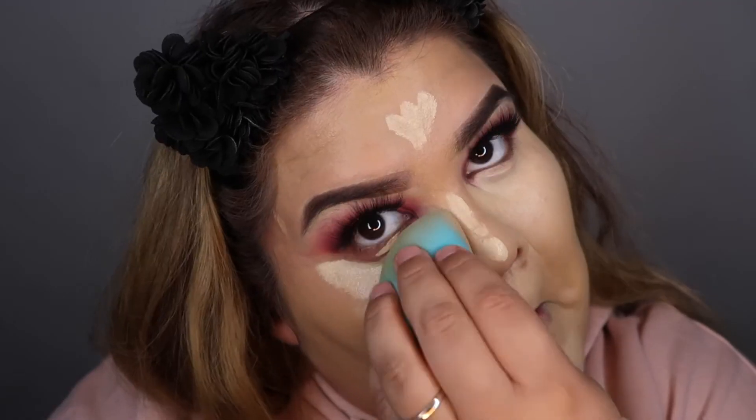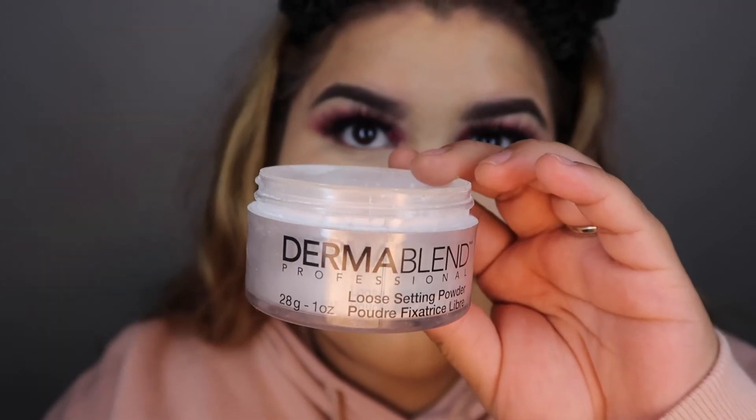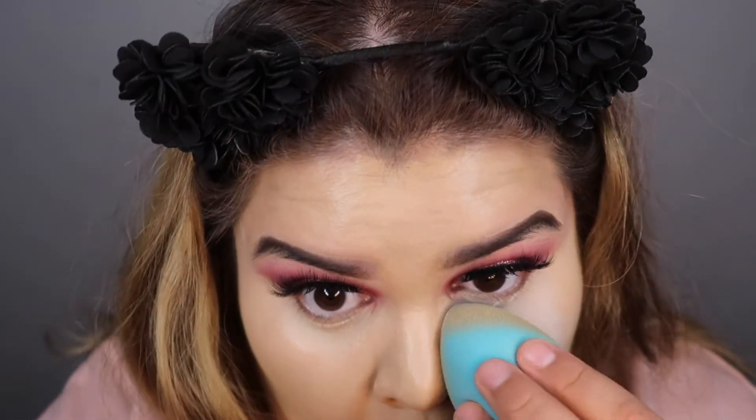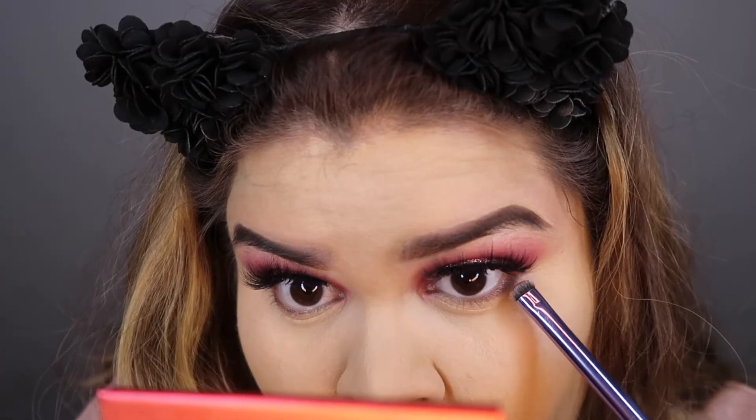After I blend out my concealer, I'm going to be going in with a Dermablend loose setting powder. I really like this — I heard about it from I Love Sarai, and ever since I have loved this powder. It's so finely milled and it's so nice.